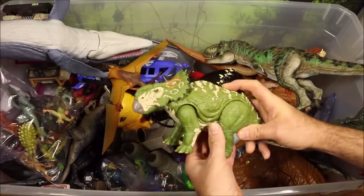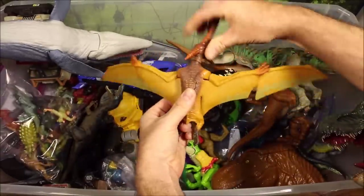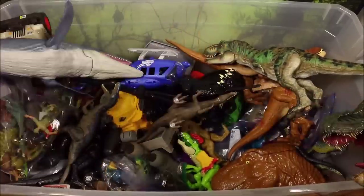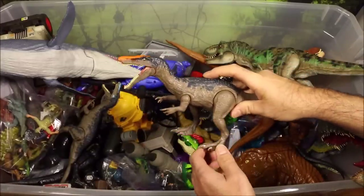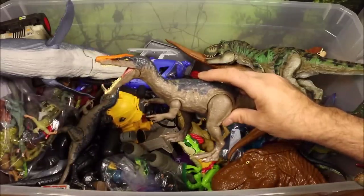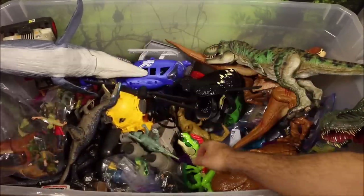Then we have the Roarin' Sinoceratops, and then we have an awesome Pteranodon — this is from the Destructosaurus helicopter set, and it is the biggest Pteranodon I've seen. He is awesome. Then we have the orange-head Baryonyx with chomping action — this came with the Lava Surge set, which is a slime set. I slimed a bunch of dinos in that one, so check it out.